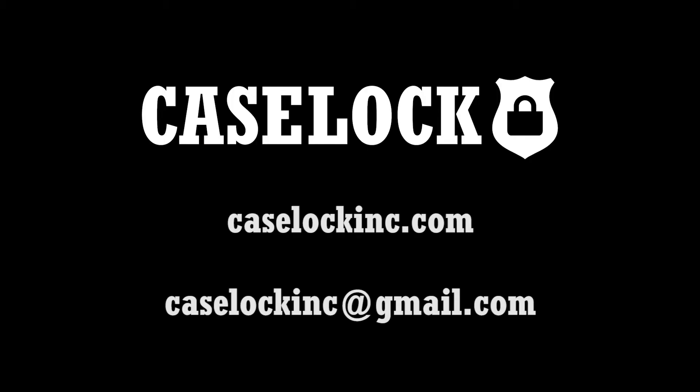If you have any other questions or are looking for additional information, please go to my website caselockinc.com or feel free to email me at caselockinc@gmail.com. Thank you.